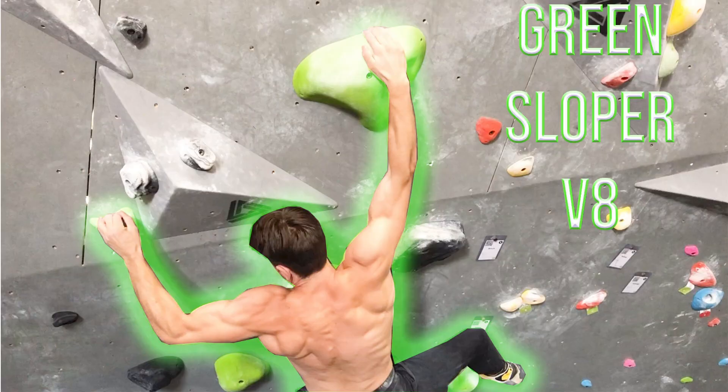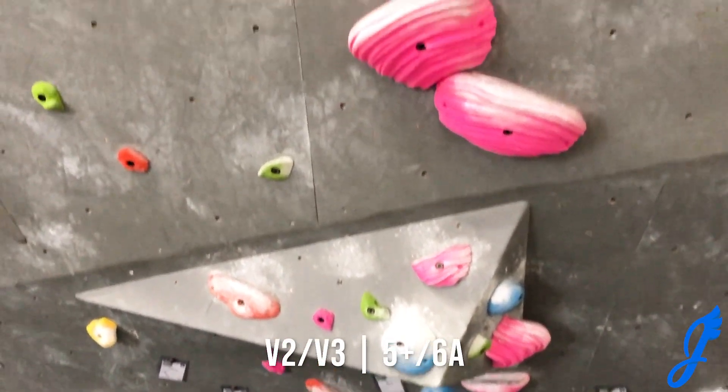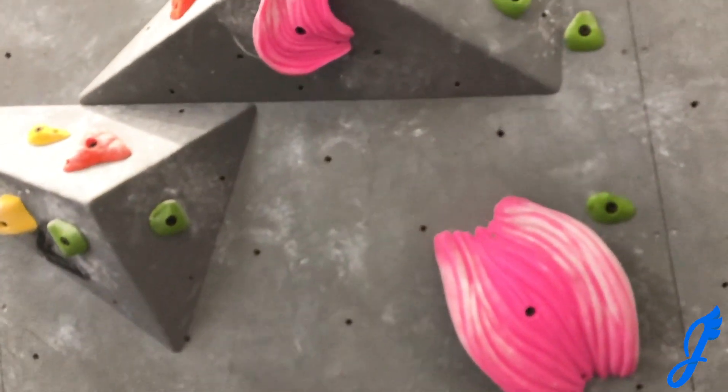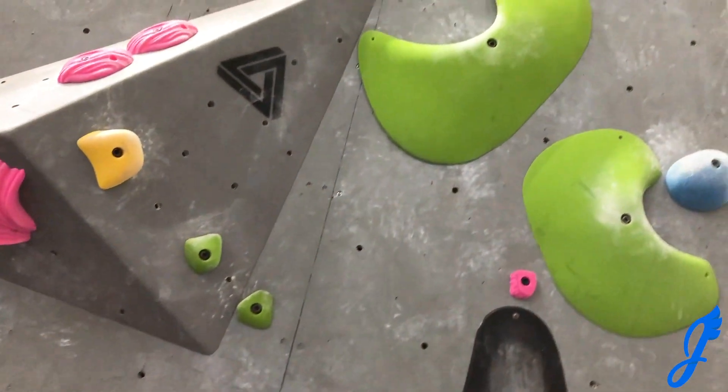Welcome to the Green Sloper V8. You're watching Jaybird TV. The first route I'll be climbing today are those pink holds, a V2/V3 on the prow, which is the overhanging wall. Just a really juggy, fun route — a great way to get warm.